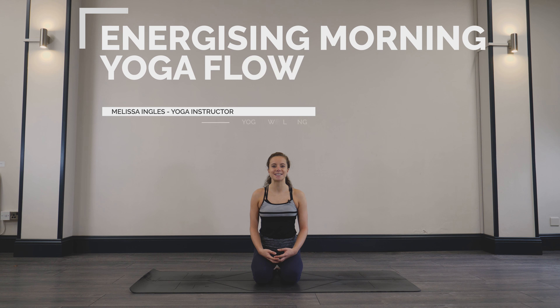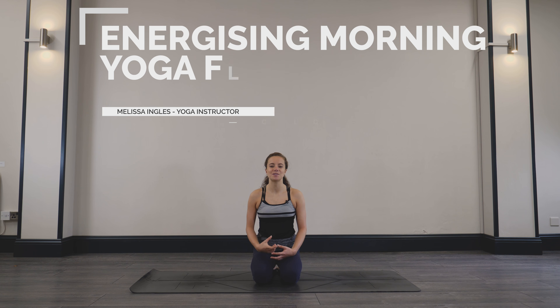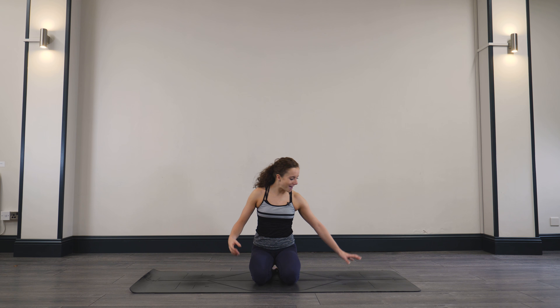Welcome to this energizing morning yoga flow. This is a short sequence that you can do at the very beginning of your day to stretch and strengthen the body, but also prepare the mind for the day ahead. Yoga is the best way to start the day, so let's get started at the front of the mat.